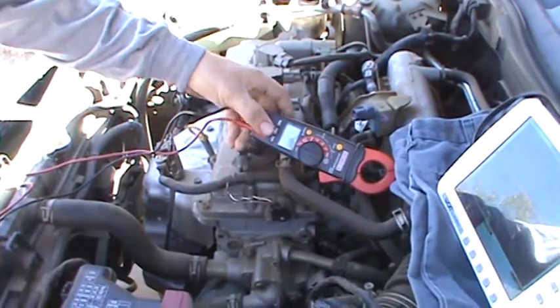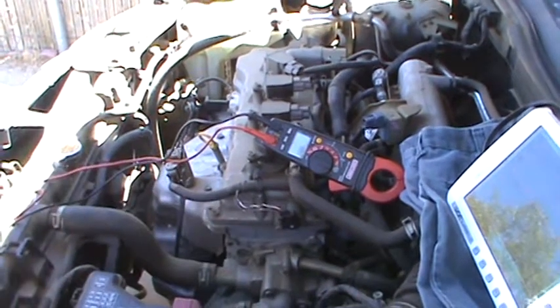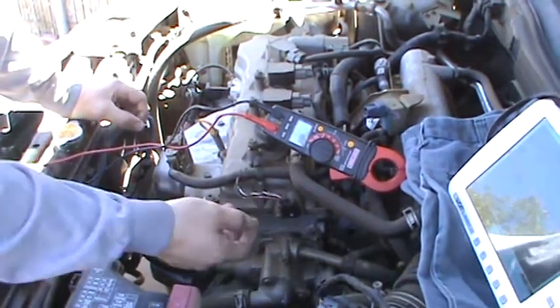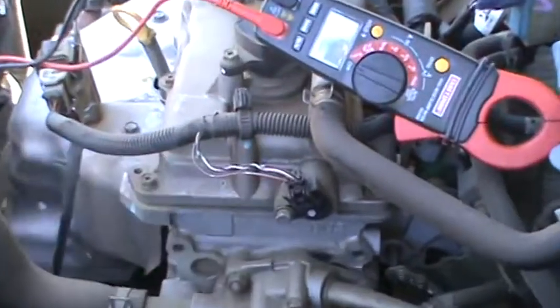I want to show you how to check the wires. This is a camshaft position sensor. It's easy to identify this camshaft position sensor — it's on the top where the camshaft is going to be rotating.